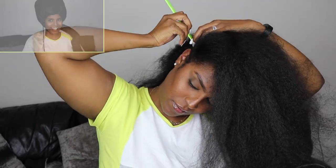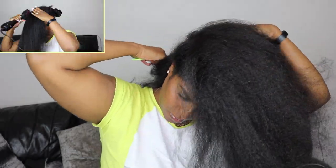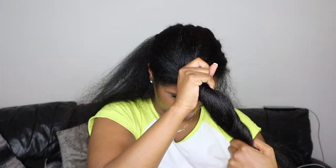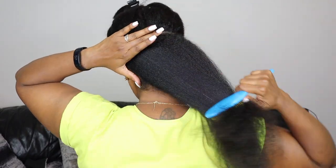I'm starting off with washed and blow-dried hair. You can check out my previous videos on how I did that — I'll leave the links in my description box below. You can do this on straightened hair as well, which I went ahead and did because I needed to cut off a little bit more.